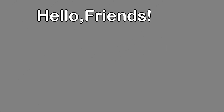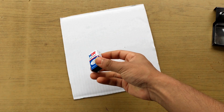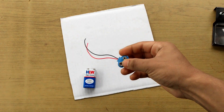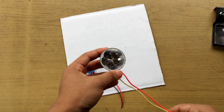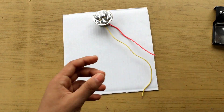Hello friends, today in this video I am going to show you a simple electric circuit for a school project. For this project you need some cardboard, a battery — here I am using a 9-volt battery — and a battery connector, a switch, a bulb, and some glue. Now I'm going to do some connections here, so keep watching this video.